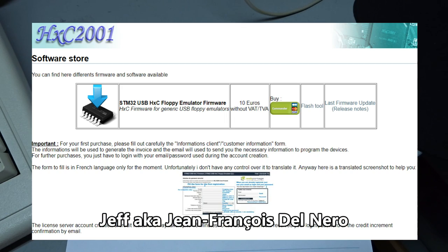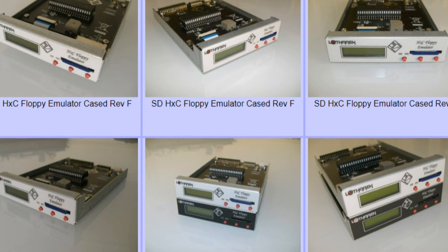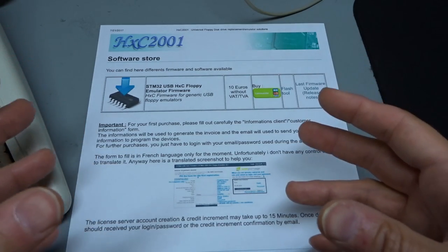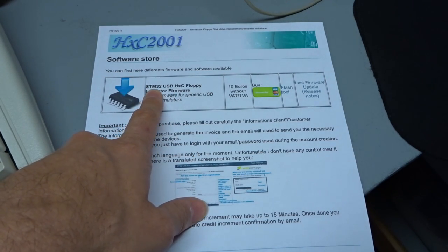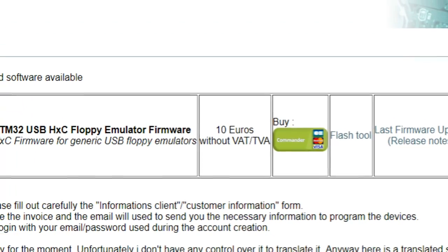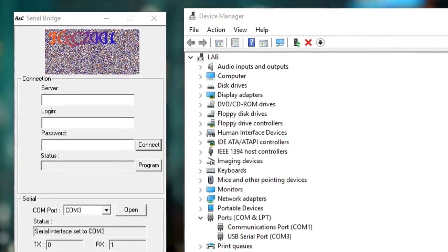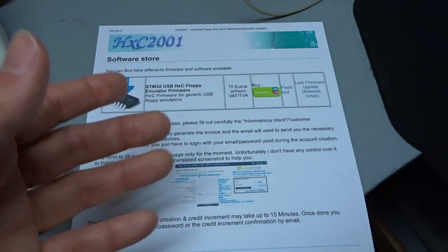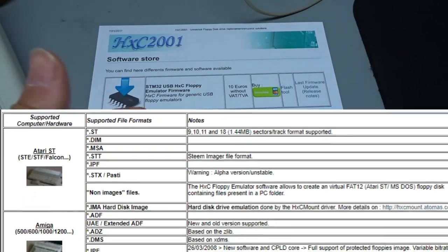This very nice guy in France has come up with new STM32 firmware that goes on these cheap floppy emulators. He also has his own line of emulators with big screens and menus that do a lot more — you can buy those from his website. The new firmware is the HXC 2001 STM32 firmware. It's not free — it costs €10 for each unit you upgrade, using his online upgrader tool. But factor in that additional ~$10 on top of the $16-$17 for the device — it's worth it.